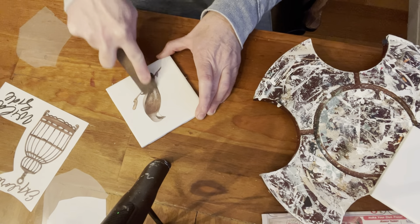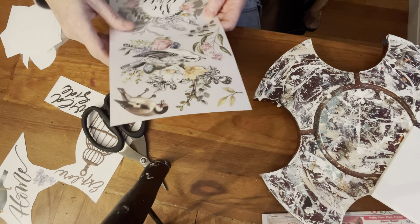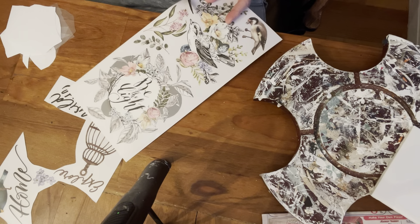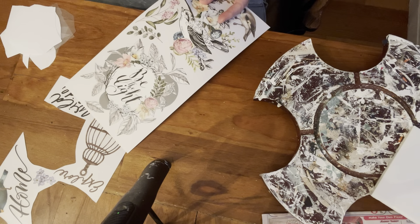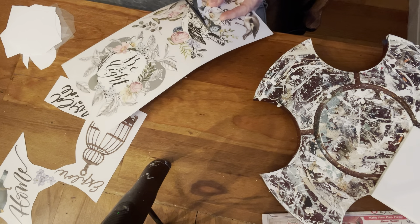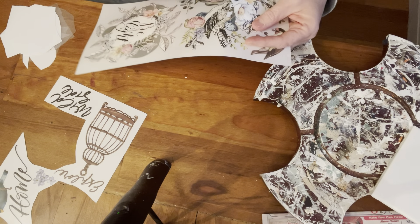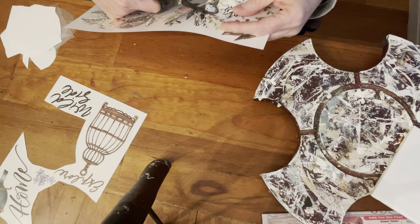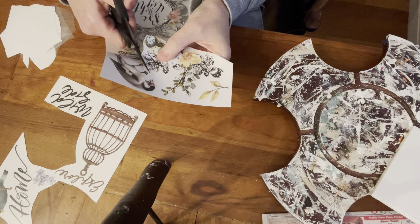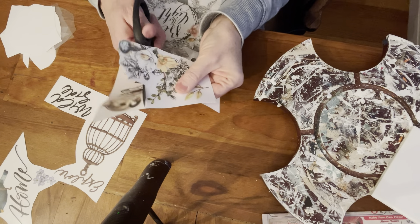I like to just cut little bits and pieces and create my own designs a lot of times, but when you're first starting out, you'll often use whatever they've provided. This one was a really large one and I wanted to separate the bird from the florals and use the bird another time on a different project. So today I just want to use the florals with the little bird egg there on the edge. I have these really nice sharp scissors and I like to use them for fine detail work like this.